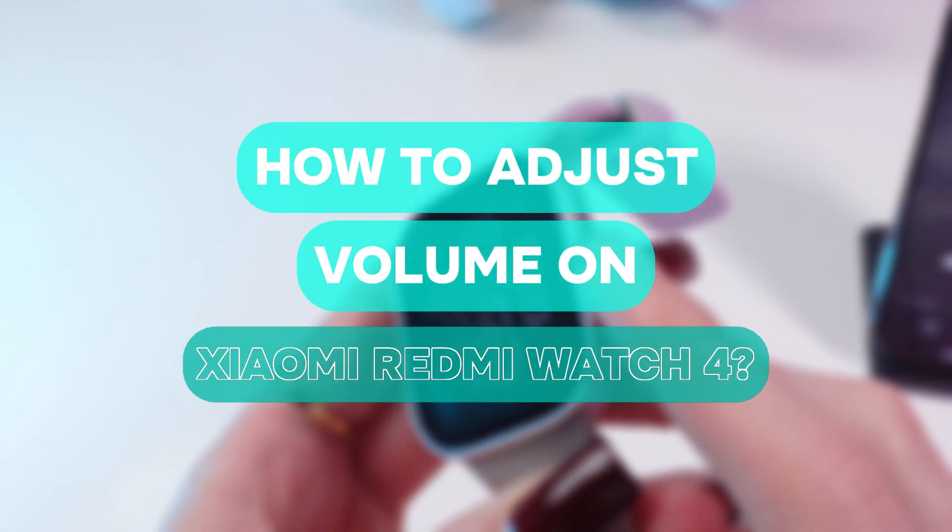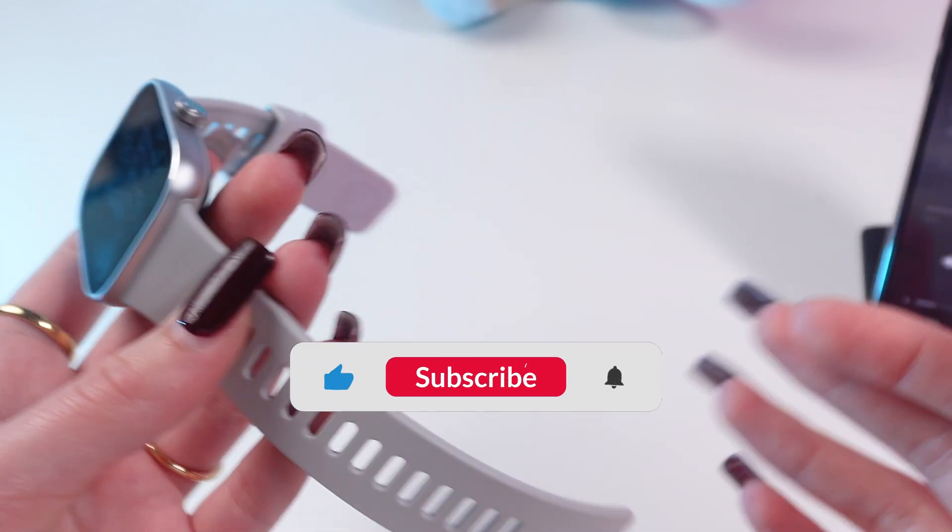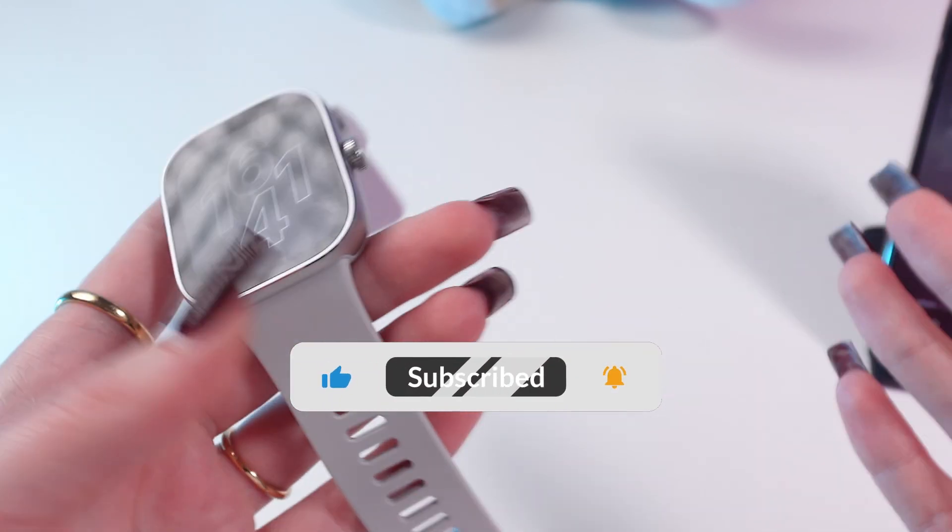Hey guys! Today I'm gonna show you how to adjust the volume on your Xiaomi Redmi Watch 4. But before we start, don't forget to follow to see more useful content.